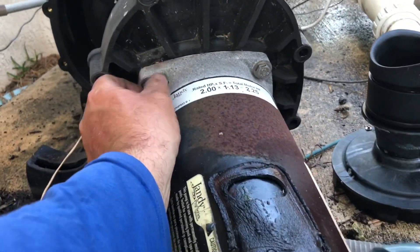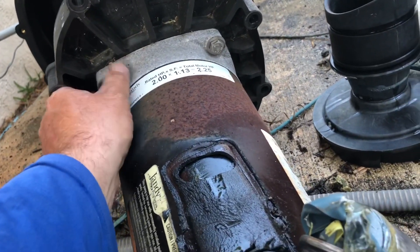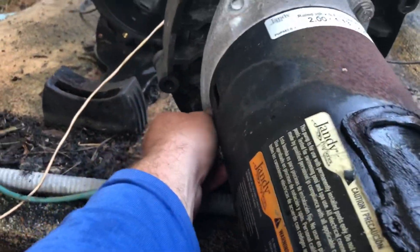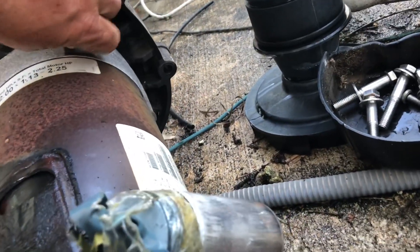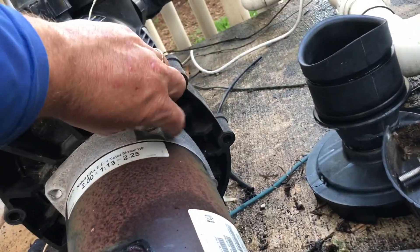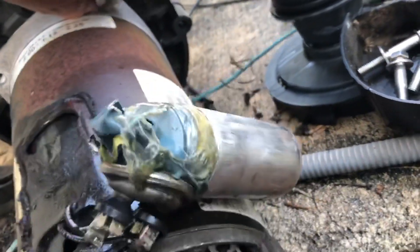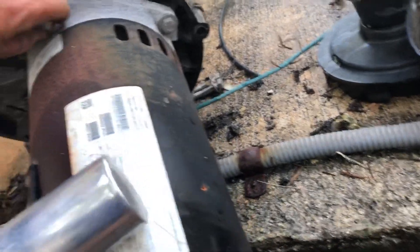With the impeller off, I'm going to go ahead and remove these four bolts here. We've already cracked them loose. I like to use the motor cover to hold all my bolts. Remove these four bolts and then you'll be able to remove the motor from the actual seal plate itself.